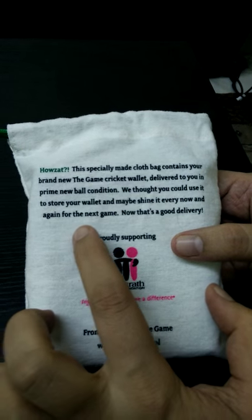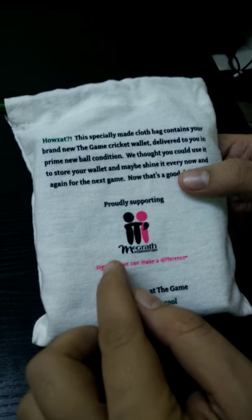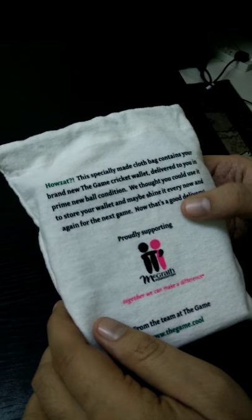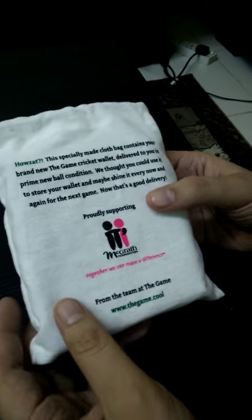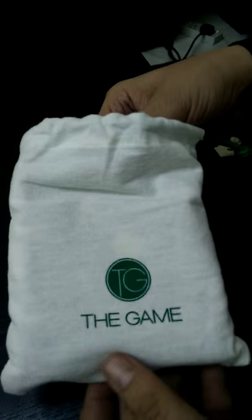They also say that you could use it to store your wallet and maybe shine it every now and then for the next game. It's proudly supported by the McGrath Foundation, which was founded by Glenn McGrath in support of his late wife Jane, who passed away due to cancer.